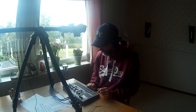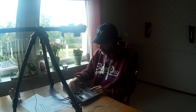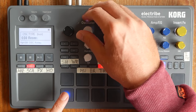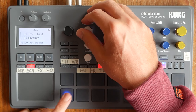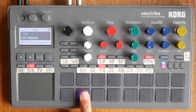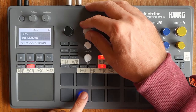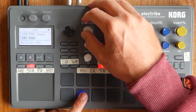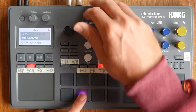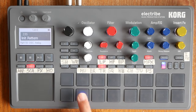Let's start with this kick sound. I'm going to twiddle this oscillator value to find something that I like the sound of. That one will do. We'll move on to the snare, which is on this pad here. We'll twiddle this again to find something suitable. I'm looking for a big 80s gated snare sound. That's pretty appropriate.